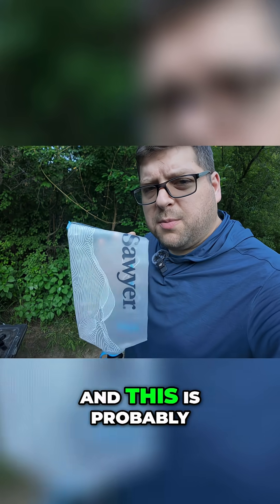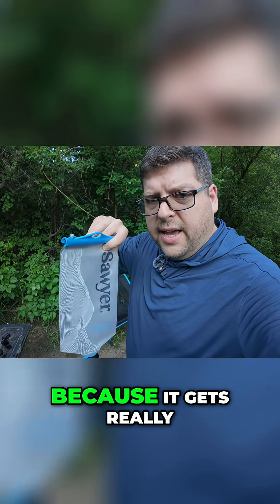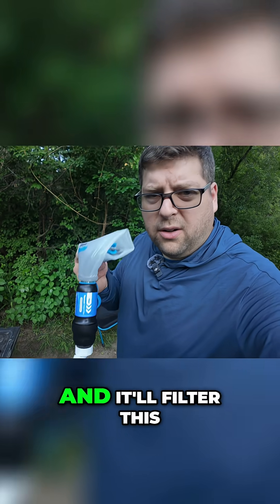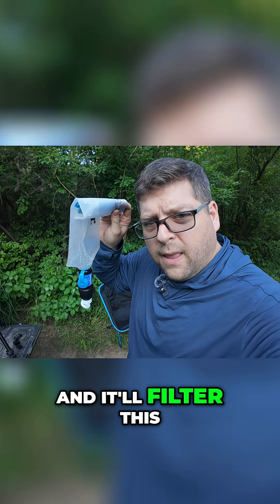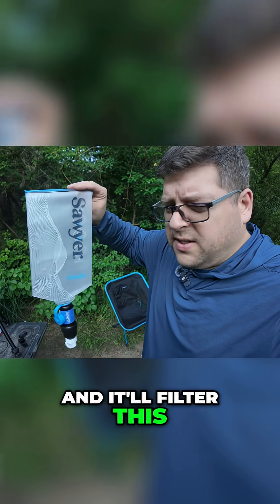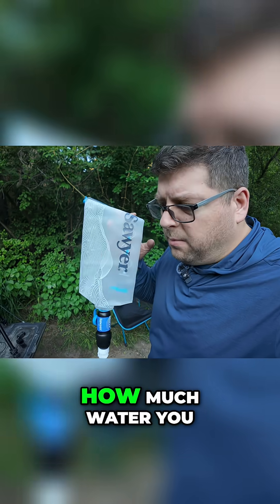This is probably the most popular one out there for backpackers because it gets really small in your backpack. It'll filter something like 10,000 gallons, and you can back-flush it so it'll continue to filter water for a long time. It's about 60 to 80 bucks — not too bad for how much water you can filter through it.